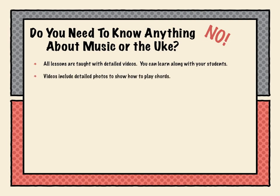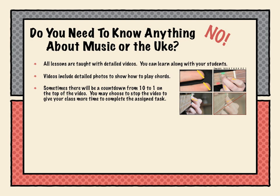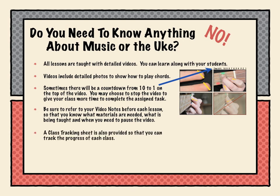Videos include detailed photos to show you how to play chords, such as this one. Sometimes there'll be a countdown from ten to one on the top of the video, and you may choose to stop the video to give your class more time to complete the assigned task. Be sure to review your video notes before each lesson so that you know what materials are needed, what is being taught, and when you need to pause the video. A class tracking sheet is also provided so that you can track the progress of each class.